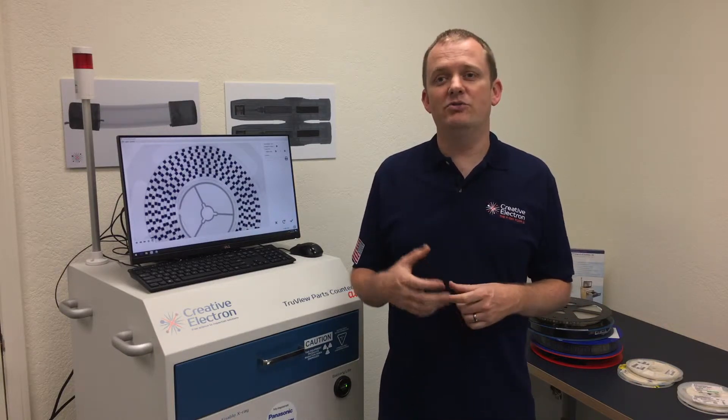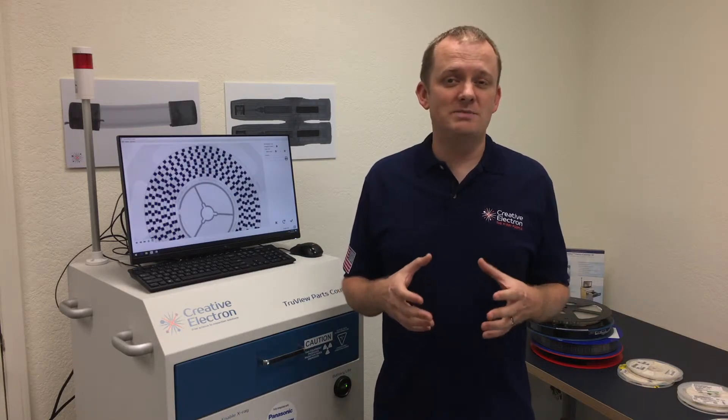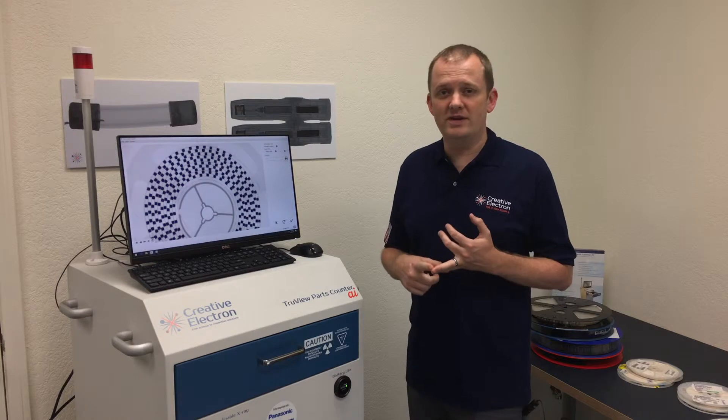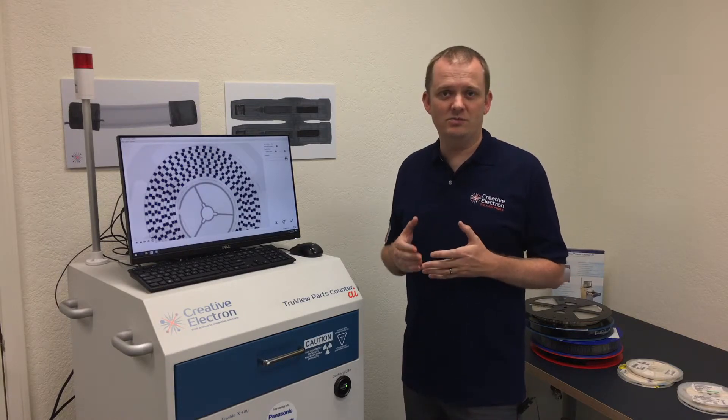We can also exclude radiation-sensitive devices as you identify them, and on top of that we can inspect PCBs. All of this is available in this package with no compressed air, no three-phase power requirements, and you don't even need a forklift to move it into your facility or bolt it down to your floor.